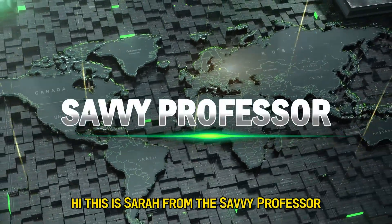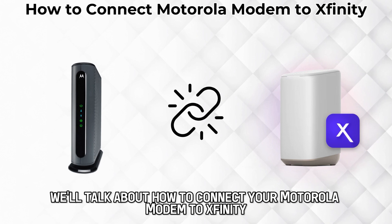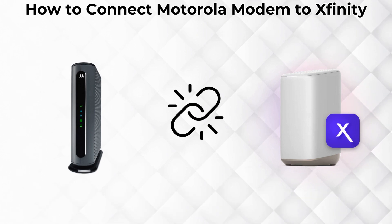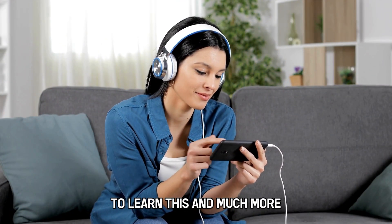Hi, this is Sarah from The Savvy Professor, and in today's video, we'll talk about how to connect your Motorola modem to Xfinity. Watch the video until the end to learn this and much more.